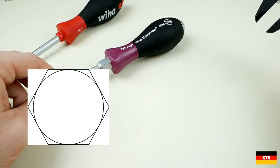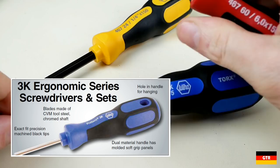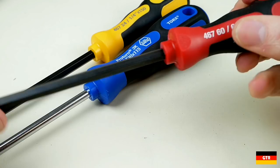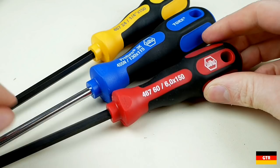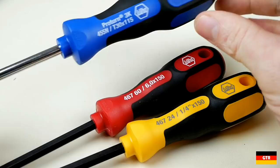There are a couple of other handle styles that VEHA makes worth mentioning. First is a newer product line called the 3K series. These have a design of varying hard and soft zones that you see in many other handle designs. The 3K drivers use a black tip and may contain a chrome shaft depending on the driver style. The characteristic features are the hanging hole and color-coded handle variations — blue for Torx drivers, red for metric, and yellow for SAE or inch drivers. VEHA has been consistent with this color scheme, extending it to other product lines such as their hex L-keys. Anytime I need a Torx driver, these are usually the ones I pull out.